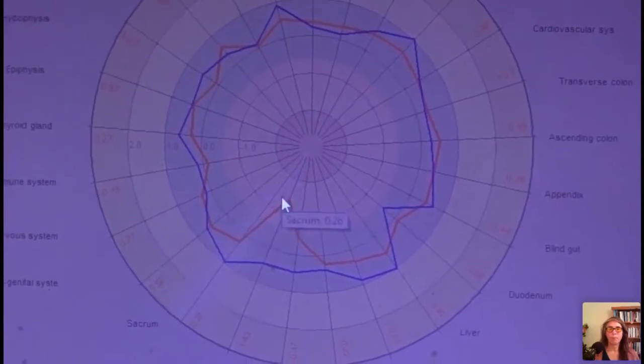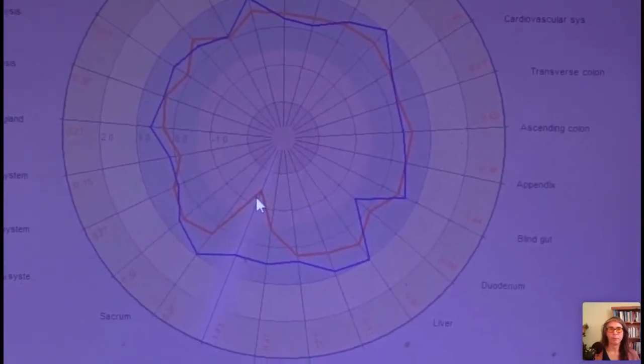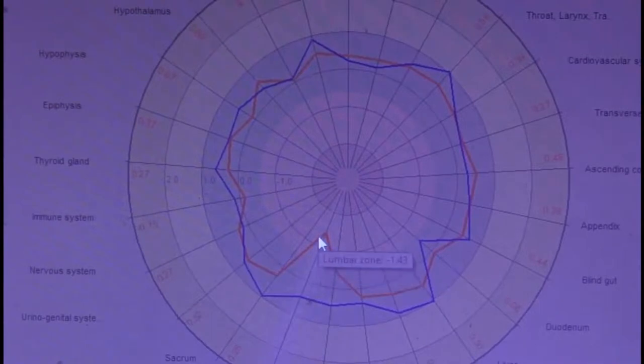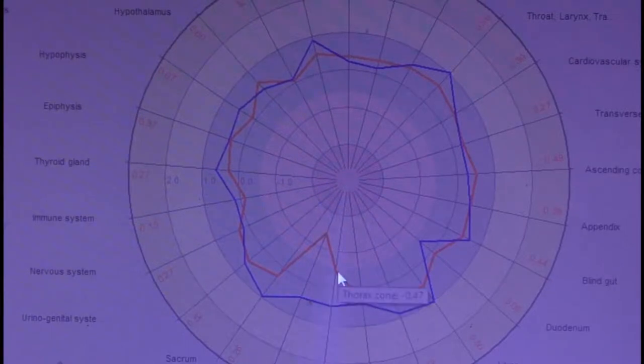I immediately went to the lumbar zone — the lower back — which shows a dip. I know through TCM correlation that the lower back can sometimes be related to financial or support stress, not always physical. The blue line — the more physiological, physical reading — is actually fine there. So there's no sign of physical soreness in the lower back.